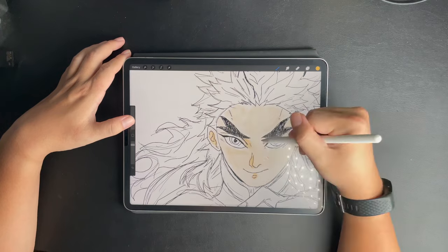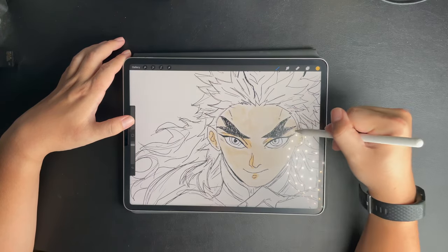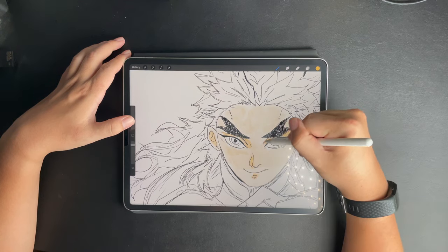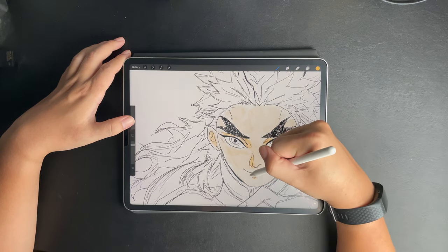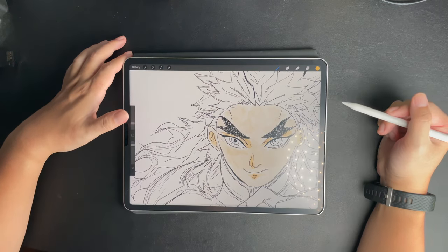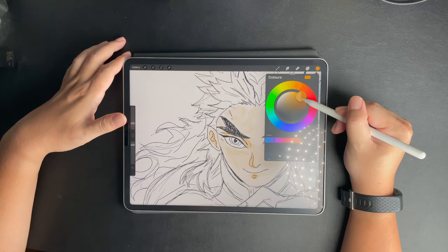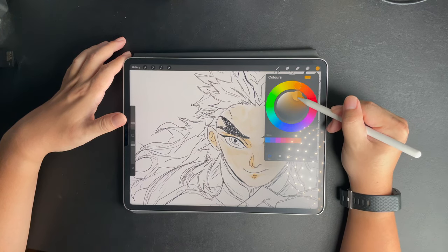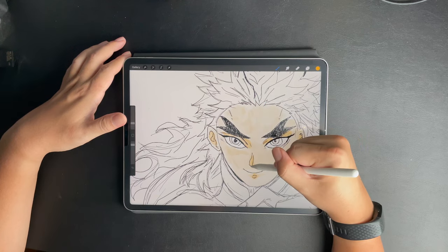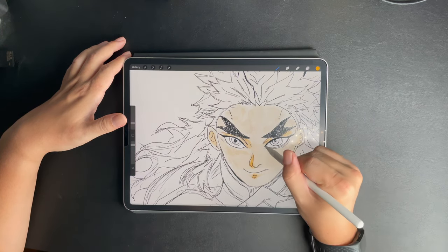I must give you a warning: your touch experience after installing the Bond Paper type is going to suffer. From a smooth touch experience, you are now touching something akin to a cardboard box — it's going to be rough. But trust me, you will get used to it.